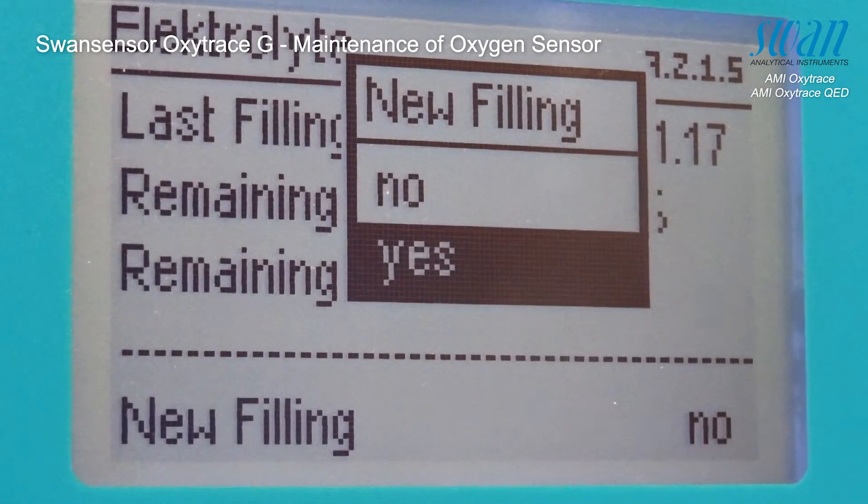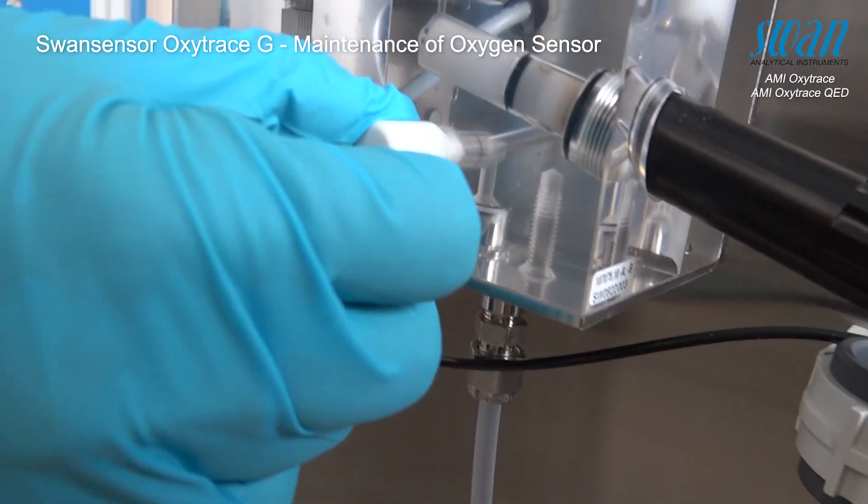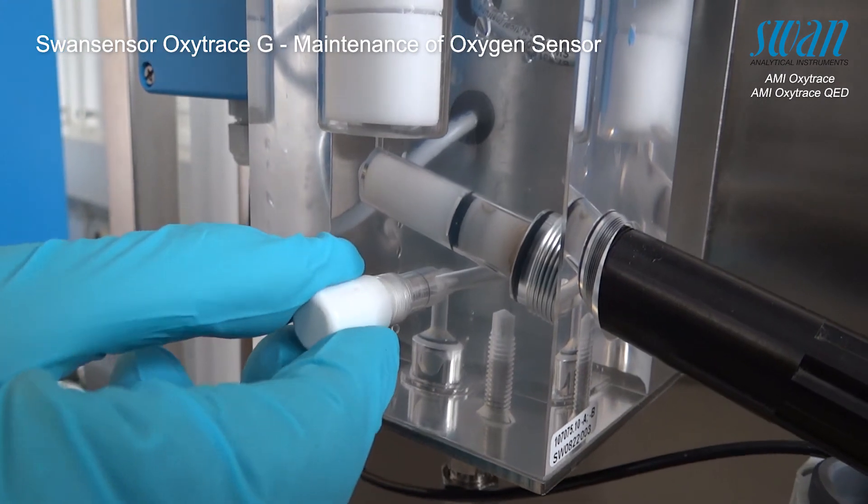Finally, it is recommended to reset the maintenance counter in accordance with the replenished electrolyte. Let the sensor run in.